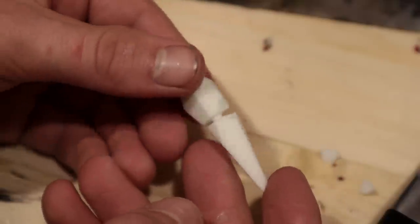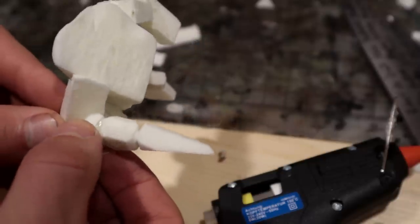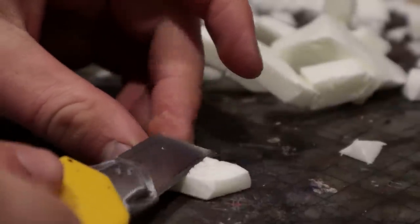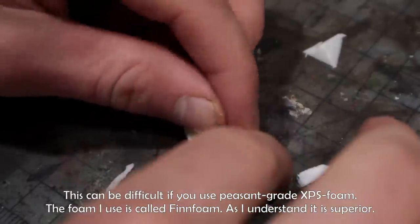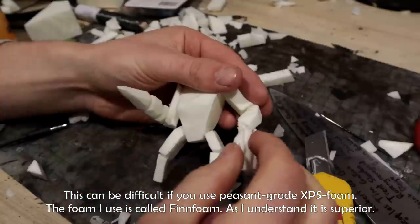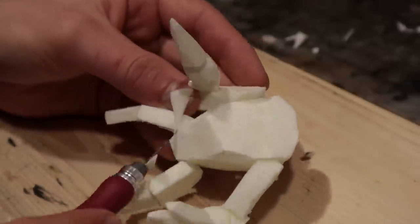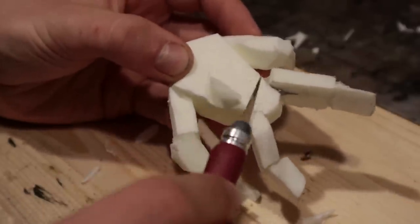Looks quite funny, but it is deadly. For the left arm, I carved a hand from foam and adjusted the limbs of the golem so they look less awkward. Still looks a bit awkward.